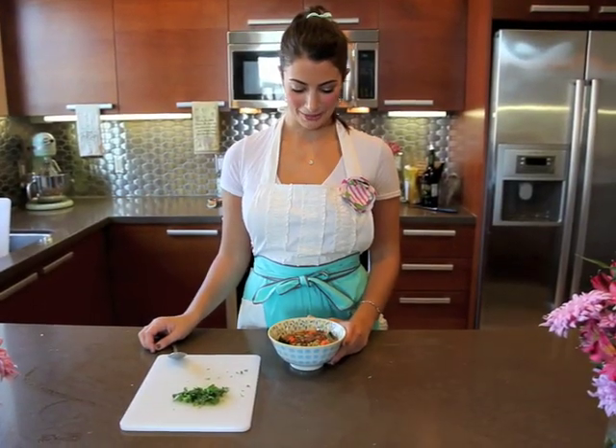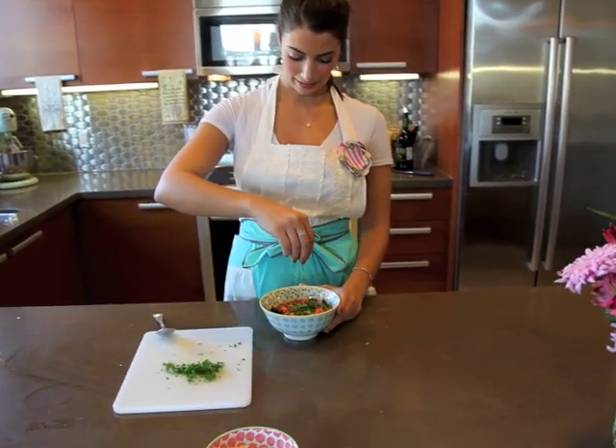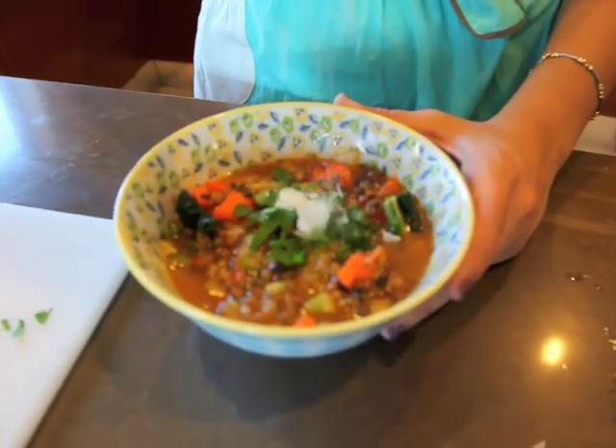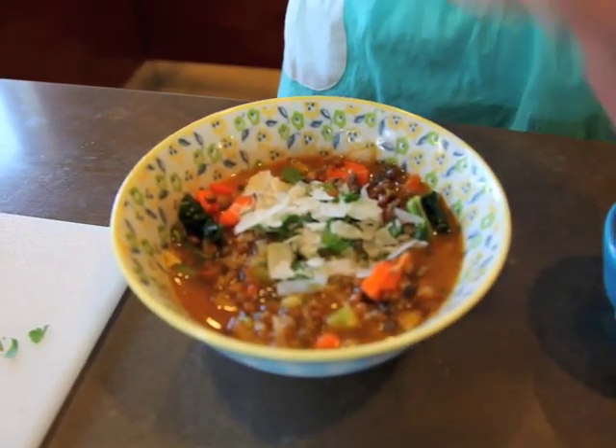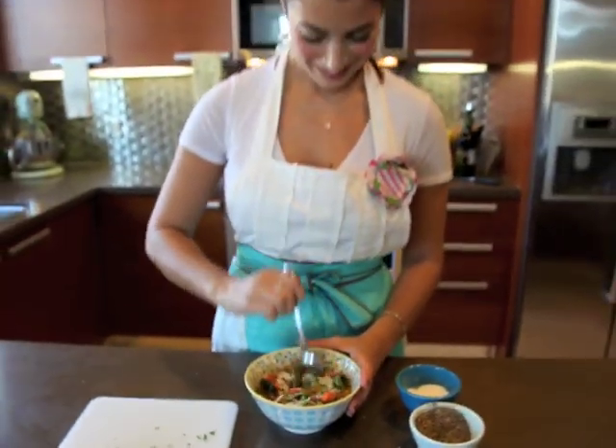My lentil minestrone soup is all done. I'm just going to garnish it with a little bit of chopped Italian flat leaf parsley, some Parmesan, and a little bit of salt and pepper. And I'll taste it and make sure it's good.